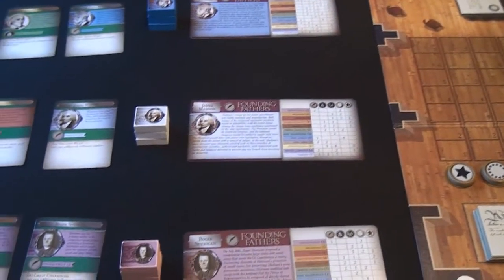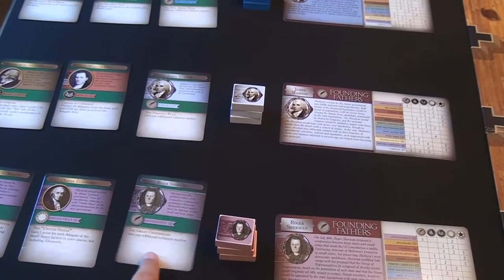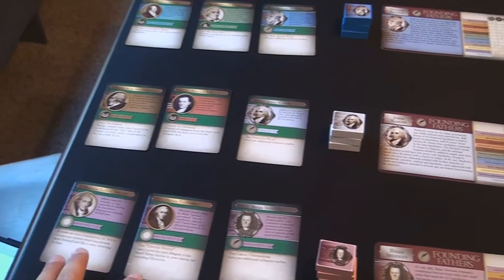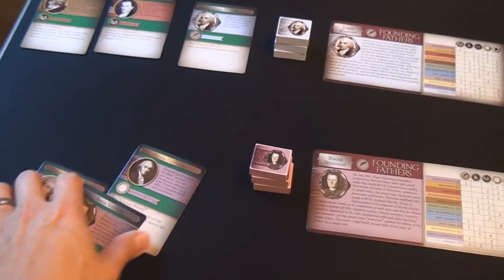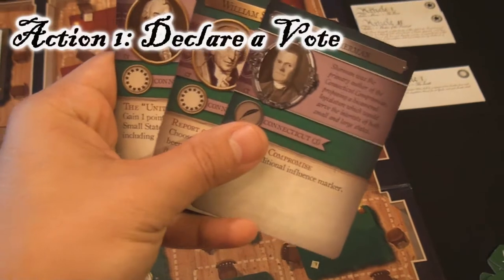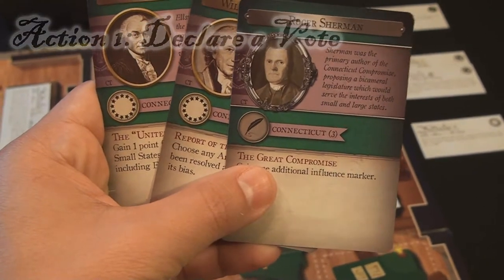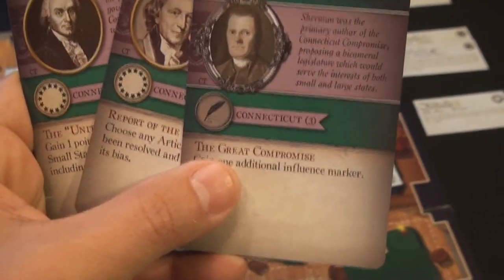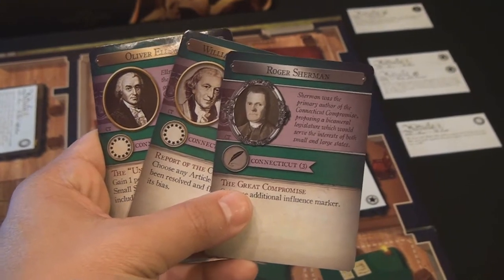Each player starts with one of the different delegates, three of their eight influence tokens, their planner, and at the beginning of the game each player draws four cards, takes two into their hand and discards the other two — this is their caucus. Every turn, they always have three cards in their hand unless an event allows them to carry a fourth. During their turn, they're allowed to do four different actions. The first is they can vote on the article. They look at the article — if it's a Big State article, you vote yay if you have Big State cards, or nay if you have small state cards. The pin or starting delegate is a wild card and can vote for anything. You decide how many delegates you wish to use to vote for that article.